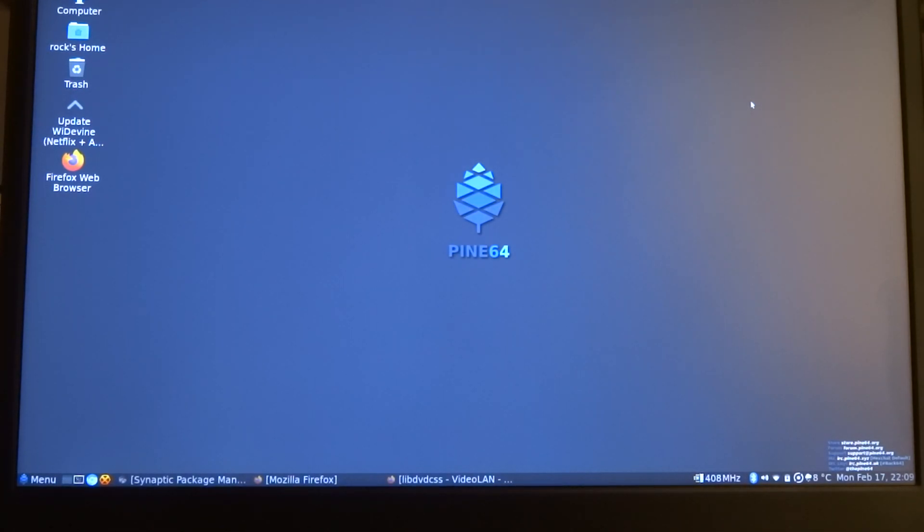Welcome to my channel Living Linux. I made a video on how to install the software to play Blu-ray and DVD on a Pinebook Pro, and I realized that I did install the encryption for Blu-ray but I didn't install it for DVD.